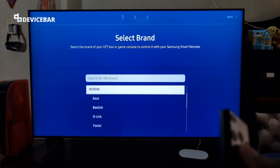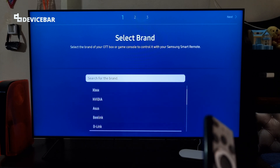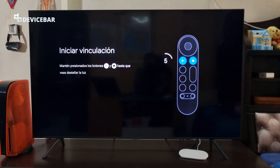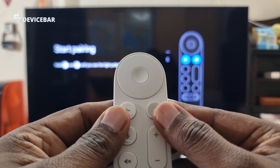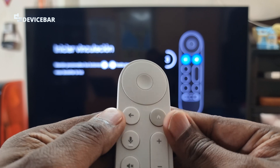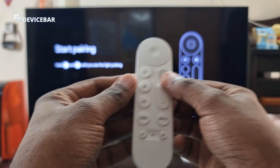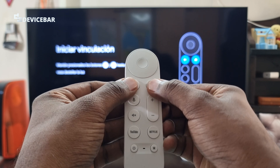All of a sudden I got the screen to pair the Google TV Streamer 4K remote. To start pairing, I have to press and hold the Back button and Home button at the same time until we see the light blinking. I am going to do that now — press and hold Back and Home at the same time.